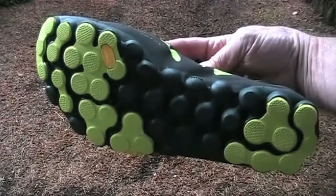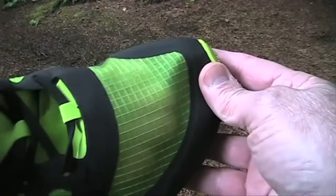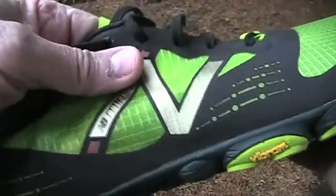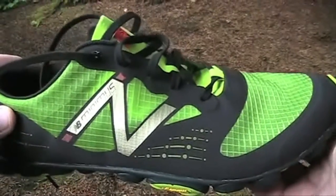But since the soles are thin, you may also feel more sharp rocks. The upper is synthetic mesh that is even lighter and thinner than the previous model — you can easily see through the shoe. Breathability is great, so on warm days your feet will be cooler, but on cool days you'll feel the draft.